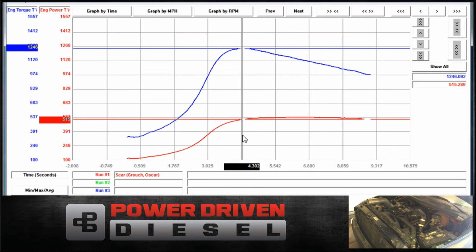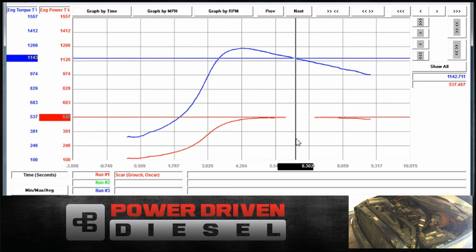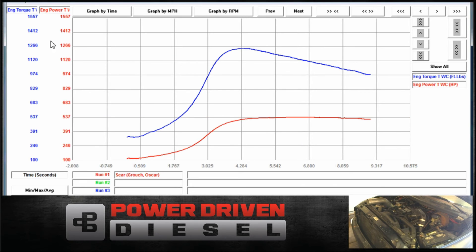4.29, 4.3 seconds. What was our peak power on this one? 5.36. We lost a little bit from the heat. Always lose some from it getting hot.